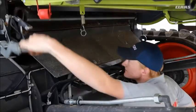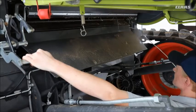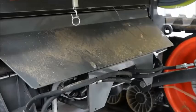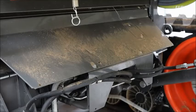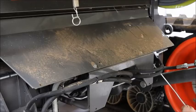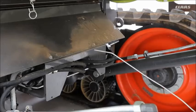Underneath the combine, on a daily basis, it is always a good idea to raise the feeder housing up, get underneath, and make sure that any chaff etc. is blown off in and around. It is always a good idea whenever you are doing any maintenance on the machine to blow it down and get the remaining material off the machine so there is nothing lying about.